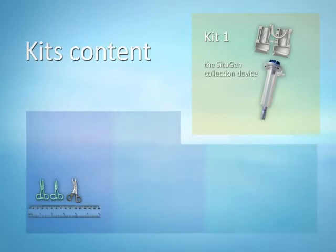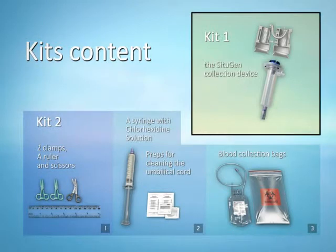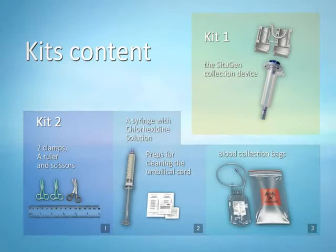You will receive two separate blister packs in which each item is sterile and placed in its own pouch. One is the CITUGEN kit which includes the CITUGEN collection device. The other is the CITU kit which includes all the peripheral accessories. These items are separated into three compartments based on the three procedure steps: preparation, disinfection, and collection.